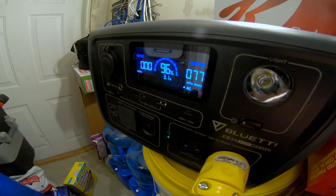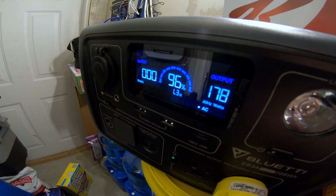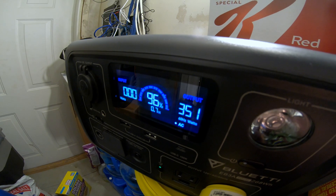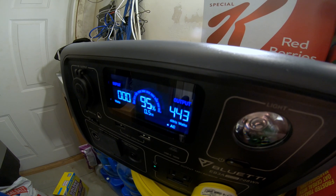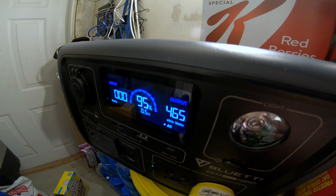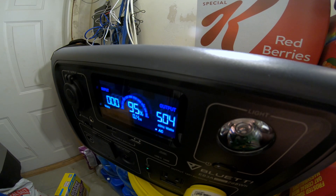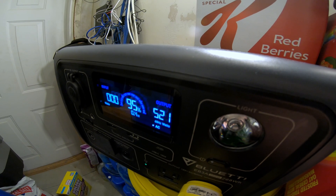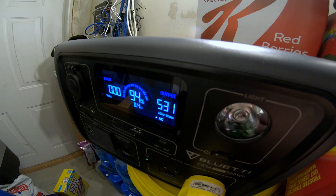Now let's see what happens when the main blower turns on. The blower is ramping up — 178, 218, 300, 350, 360, 400, 460, 471, 482 — right around 500 watts. Still climbing slightly.